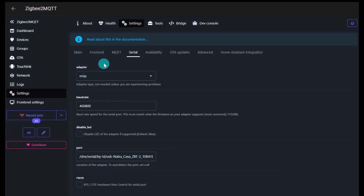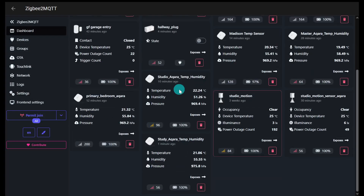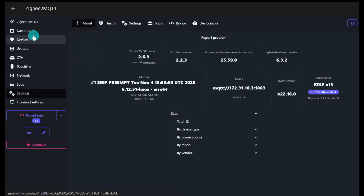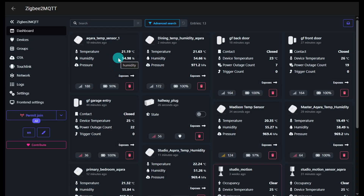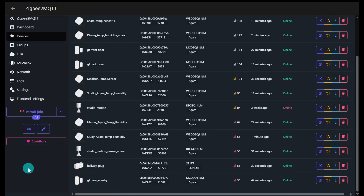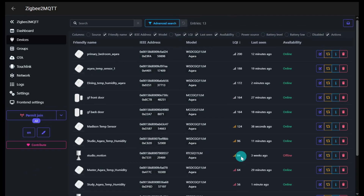Once you do that, if everything goes well, you should see a bunch of devices that are already there. I did not have to do anything special — because I went directly from Zigbee2MQTT, I just changed the serial port and everything showed up in the device list. I did have a couple of battery sensor devices I had to wake up, but after walking around and doing that, everything was fine.